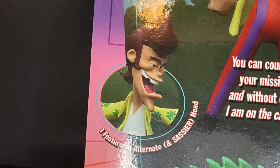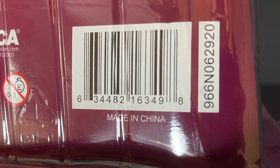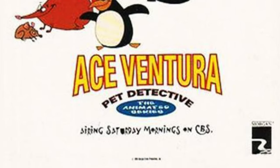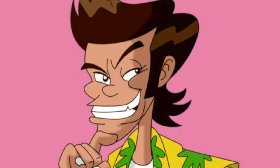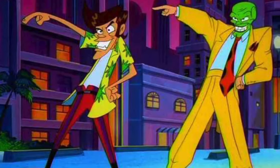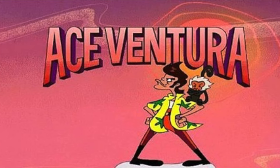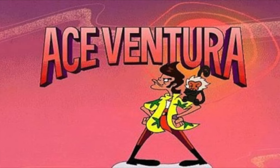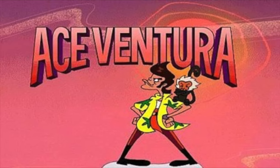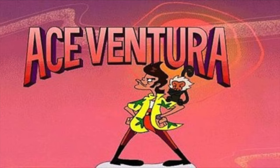It features an alternate and sassier head as well. I like that they gave two alternate head portraits. These are hitting Target stores now. This is based off the 1995 to 1997 animated series that was on CBS, and yes, he even crossed over with The Mask. Not the best animated series — we'll just say it's fun to have this now, but really it's the nostalgia factor for me. I did watch this cartoon but never thought it was the best thing ever. It was more so like I loved Ace Ventura the movie, so here's something else Ace Ventura, Jim Carrey.